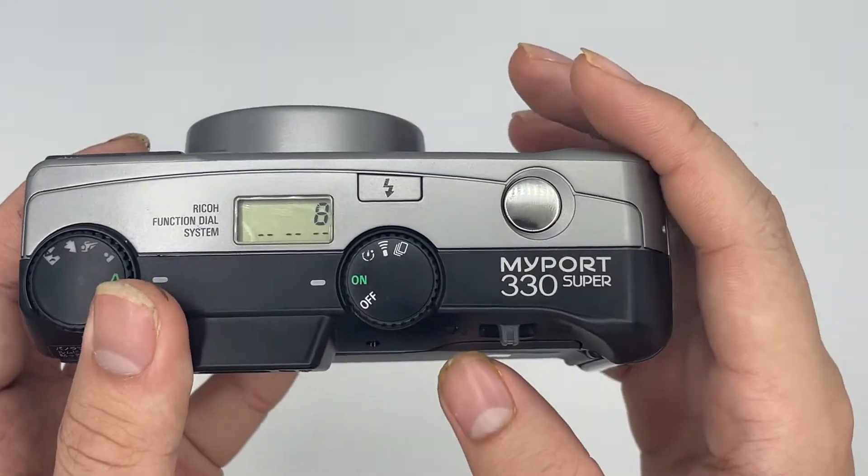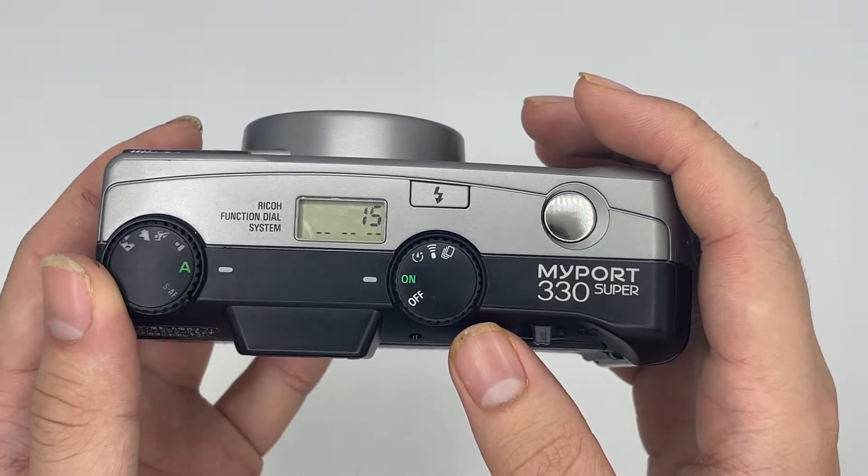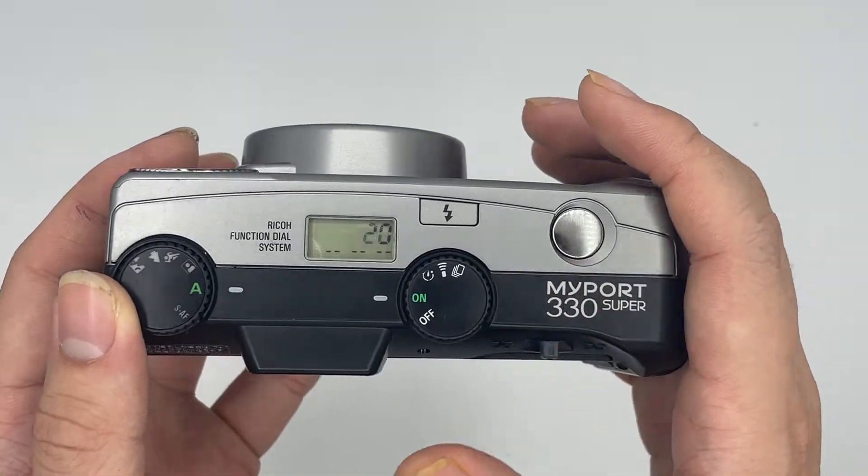We start to wind the film first. It counts down how many exposures you have left instead of how many shots you've taken until you're ready.